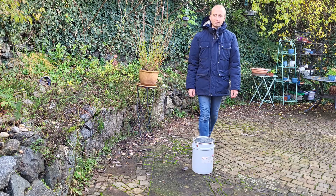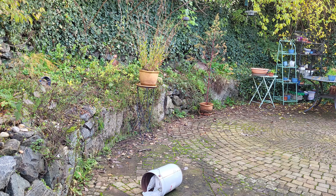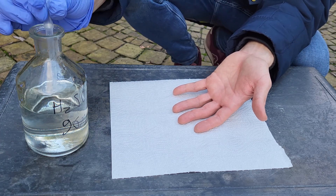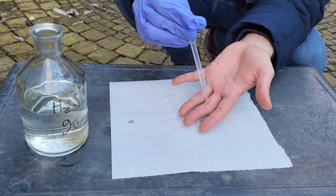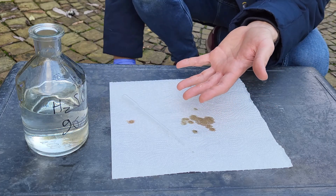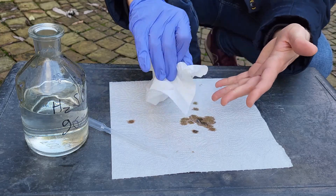You should definitely avoid getting this acid on you, because it won't be pretty. By definition, a super acid is any acid stronger than concentrated sulfuric acid. To demonstrate this, let's pour some concentrated sulfuric acid over my skin. You can see that my hand survives this no problem, but the paper towels beneath get eaten, proving it is real concentrated sulfuric acid.